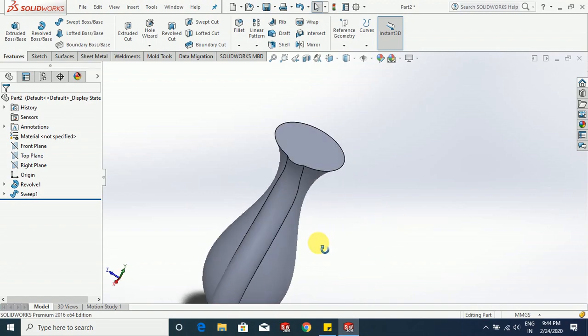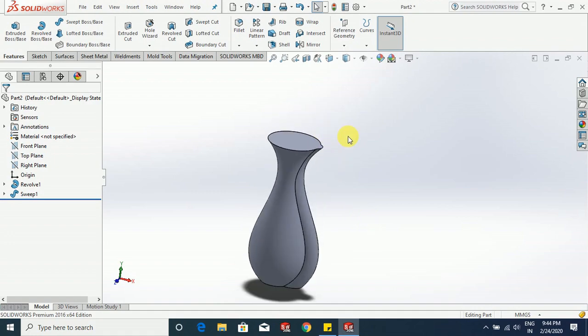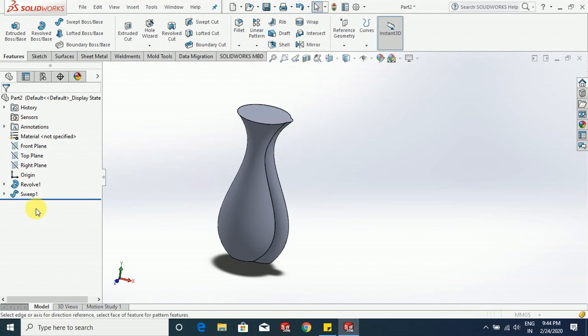We have a structure like this. Now go to linear pattern option — you will find an option circular pattern. Under the parameter, select this as parameter, 360 degrees, and choose 12 instances.